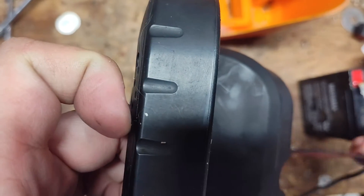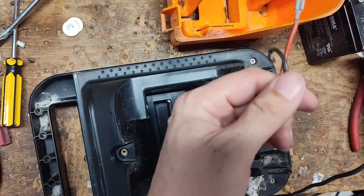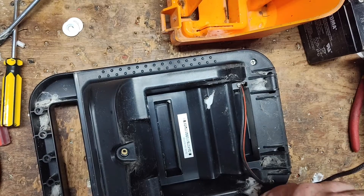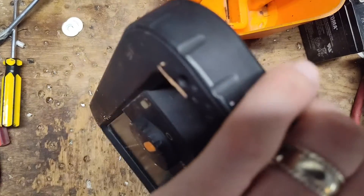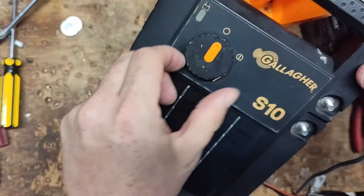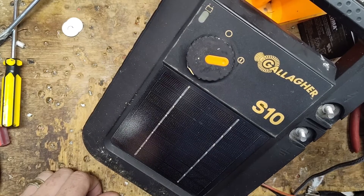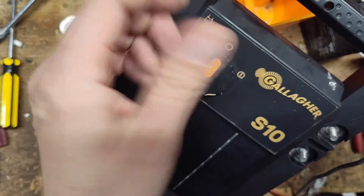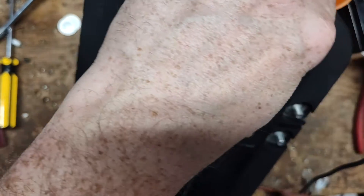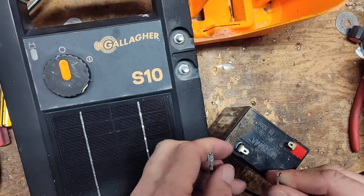It doesn't seem to be any faster. Let's just for the heck of it hook up my power supply — 7.2 volts shouldn't be too much for it — and see if it's any faster. Probably not, but what the heck. It's about the same as it was; didn't change anything. I don't know what else we can do for this thing besides let the customer just take it as is, because you can't get any parts for these units.